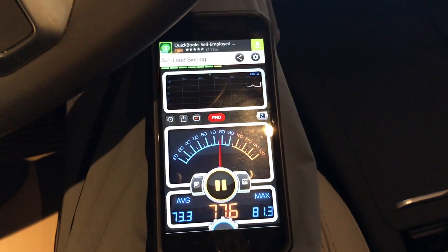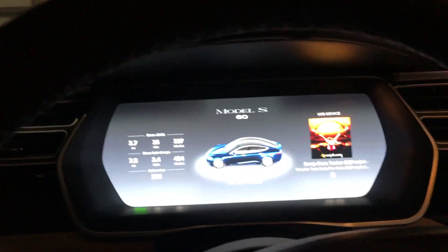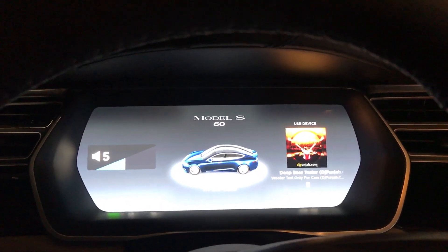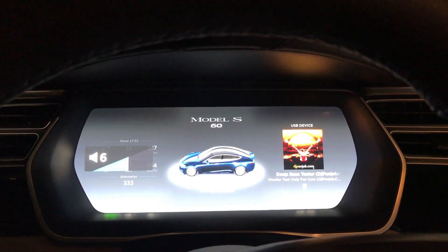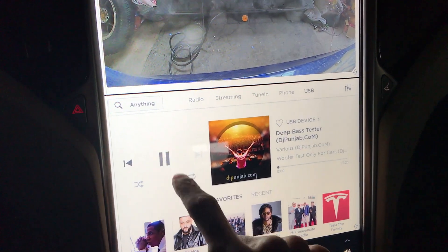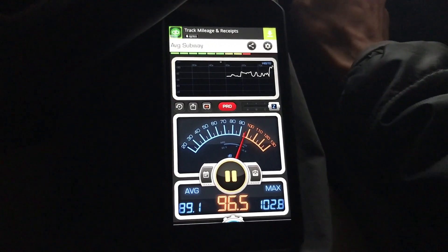Alright, so we have the Decibel 10 app up and we're about to play it. Let's set the radio up at 7, like we had it before. There we go — 7. Let's play it and see what it records. That's with the subwoofer off; let me turn it on.